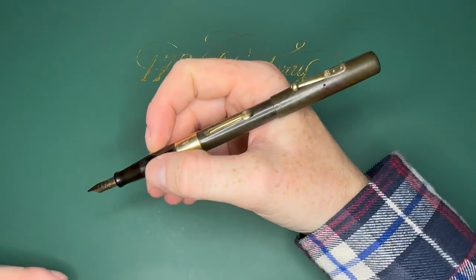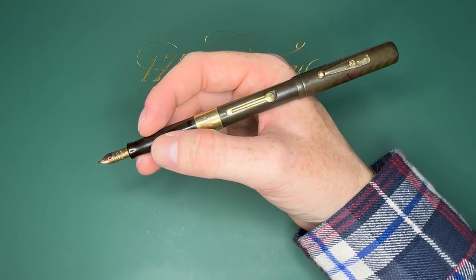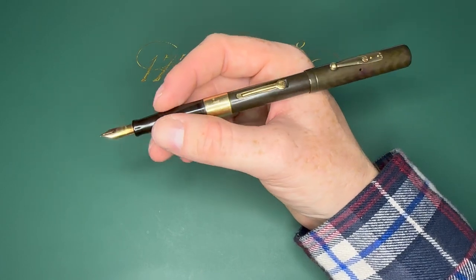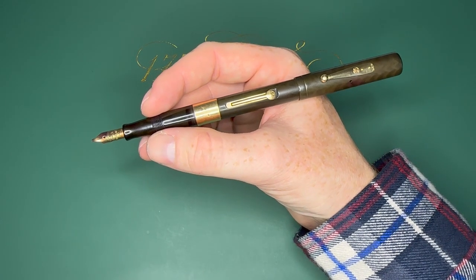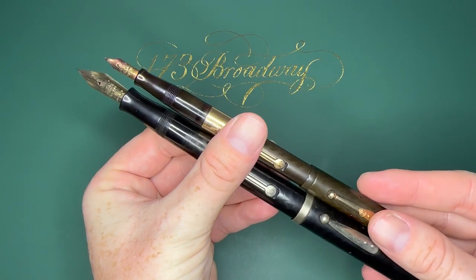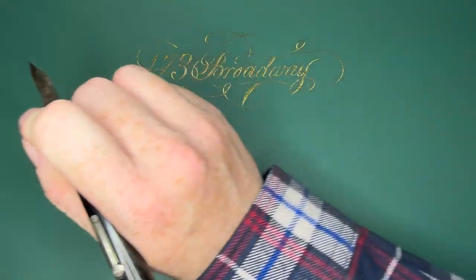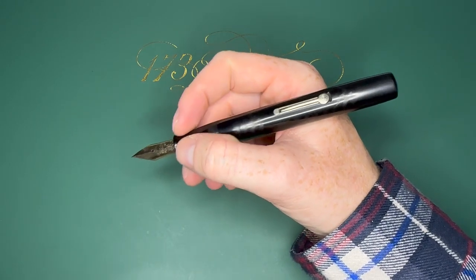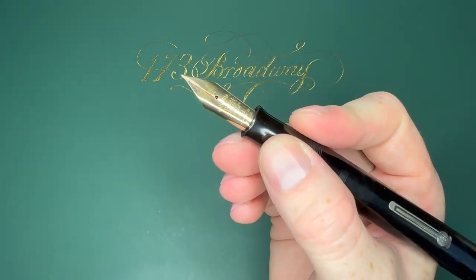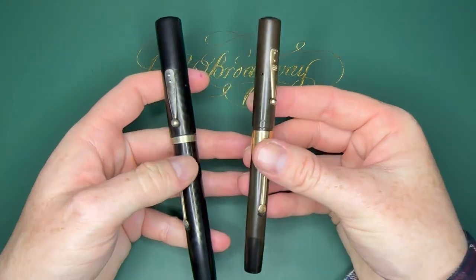If you have slightly bigger hands, I recommend maybe doing a 54, 55, or 56. On a 54 the nib and section are slightly different but the rest is the same size. A 55 is a little thicker, 56 a little thicker, 58 is a very thick, much bigger pen. The 58s are a little overkill for me — I much prefer the smaller 52. If you have really big hands, go for it, get yourself a 58, but it's going to have a much higher price tag.